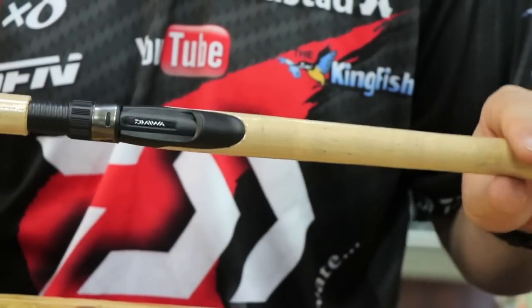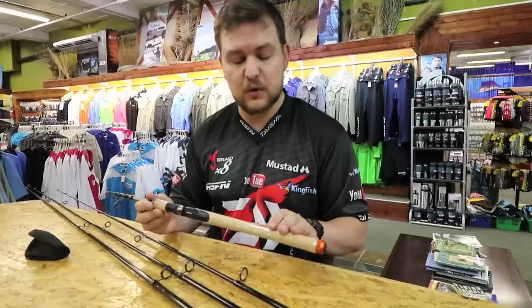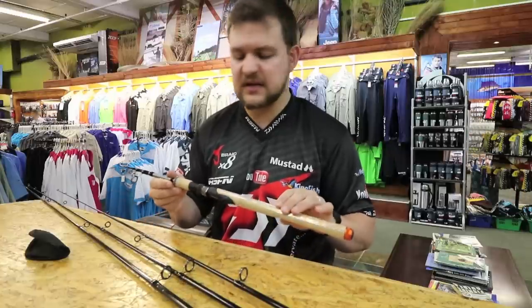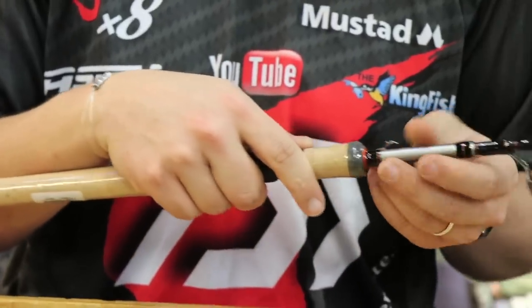Real premium grade cork — it's something you don't get on rods nowadays because of the rarity of cork. This is real top quality as well, so for you cork aficionados that is a real selling point. Nice little hook keeper too — very flexible, keeps it out of the way.